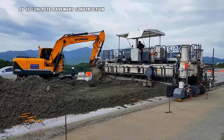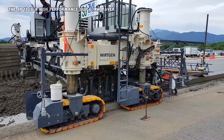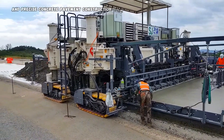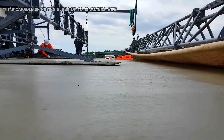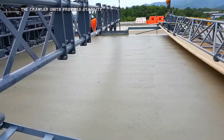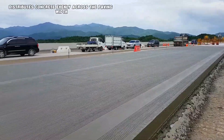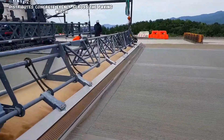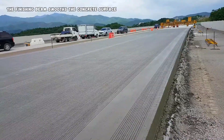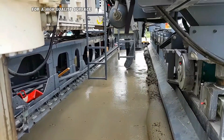The SP-1200 is a high-performance slip form paver designed for efficient and precise concrete pavement construction. It is capable of paving slabs up to 12 meters wide and offers a high level of automation and flexibility. The crawler units provide stability and maneuverability. The spreading plow distributes concrete evenly, the mold forms the slab to the desired profile, the finishing beam smooths the surface, and the super smoother provides final finishing for a high-quality surface.